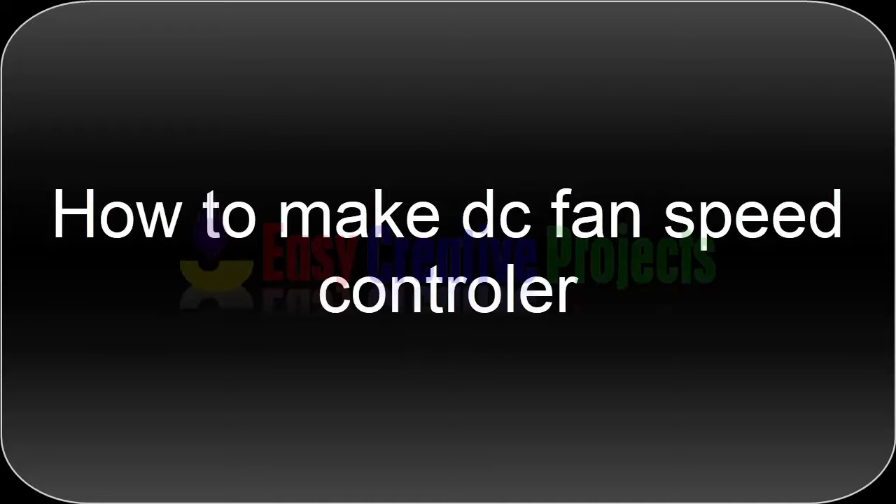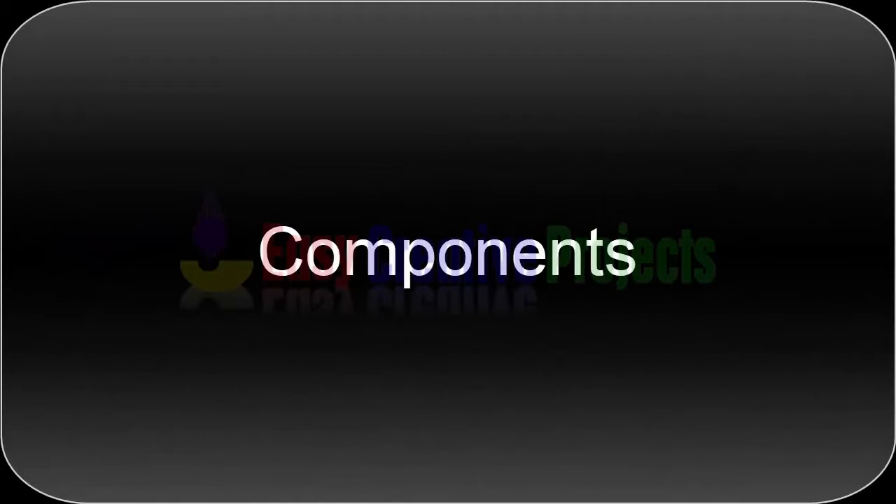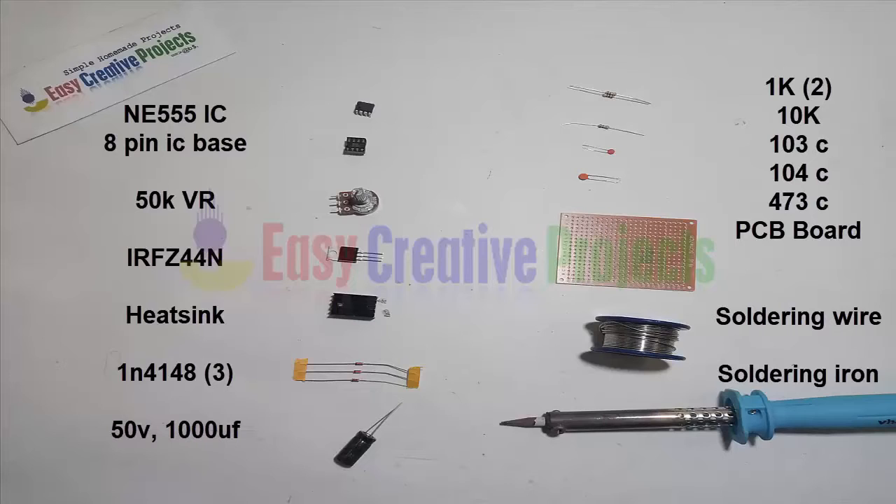Hello friends, today we learn how to make a DC fan speed controller easily at home. For making this project we need some components: a 555 IC, IC base, 50k variable resistor, IRFZ44 MOSFET, heatsink, three diodes of 1N4148, 50V 1000 microfarad capacitor, 1k and 10k resistors, 103 capacitor, 104 capacitor, and 473 capacitor.